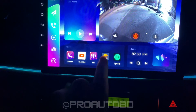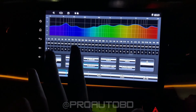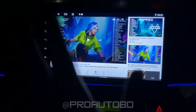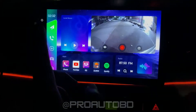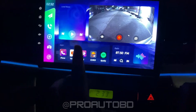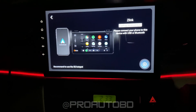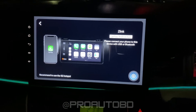We're going to use Apple CarPlay and Android Auto. We're going to install the DSP sound system and the module. We're going to use YouTube as well. We're going to connect via Apple CarPlay. We have Bluetooth connected, and this unit supports both Apple CarPlay and Android Auto.